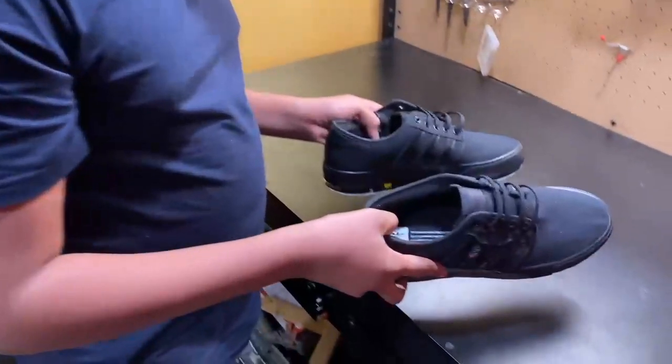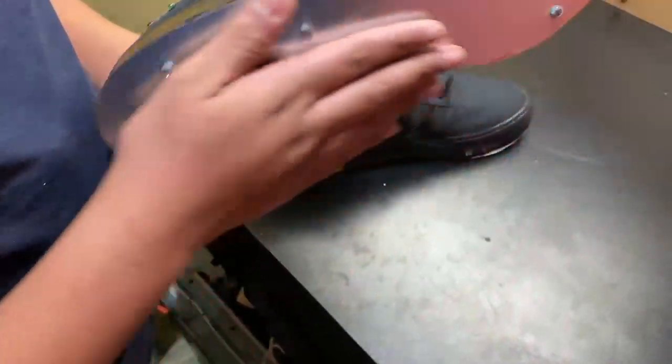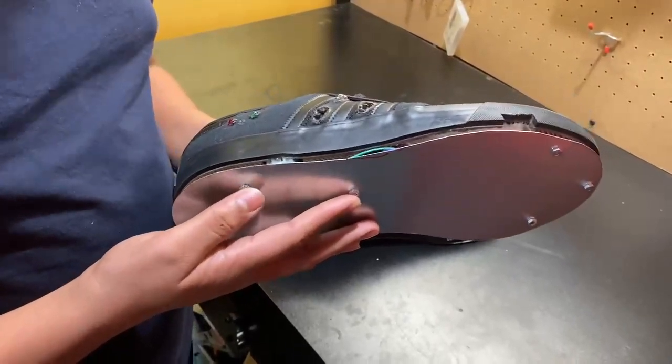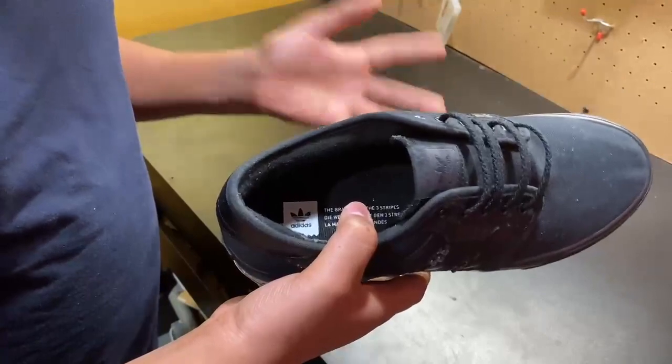So these are my self-lacing shoes. They're not really done yet because I have to add a rubber piece on the bottom, but basically I made them a little bit more advanced than what he did.